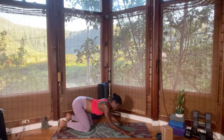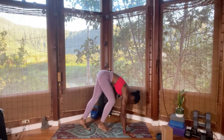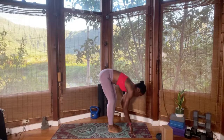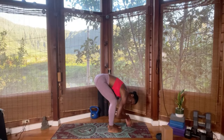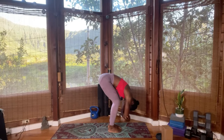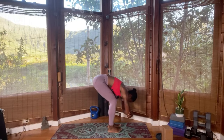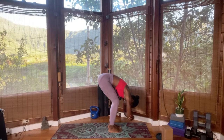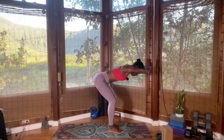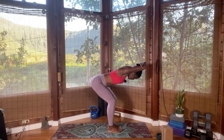Lengthen flat back. Exhale, forward fold. Clasp opposite elbows, relax the head. Inhale — elbows are clasped, notice which one is on top; mine is the right. Lengthen the spine, take a breath in, charge into the core, and come halfway so the bicep is close to the ears. Lengthen the spine, breathe in, bend the knee a little generously. Imagine as if you were in chair pose and belly comes towards the thigh.